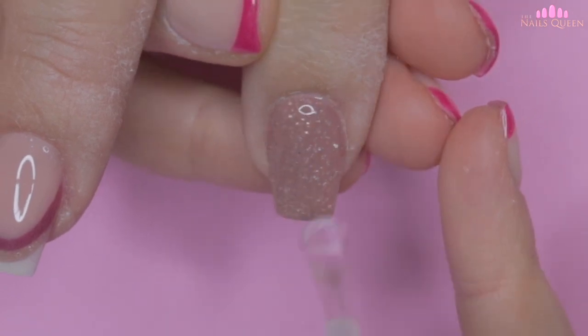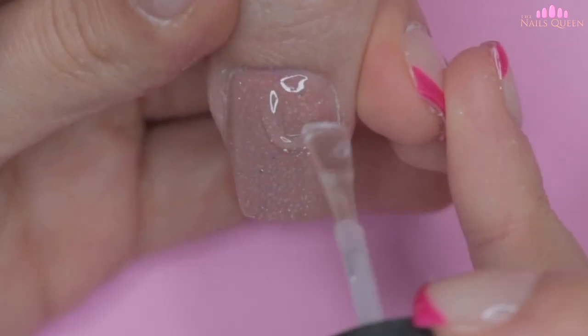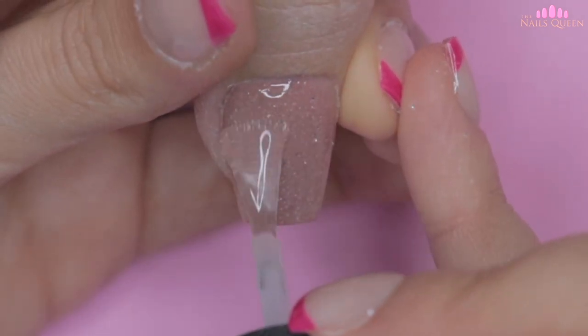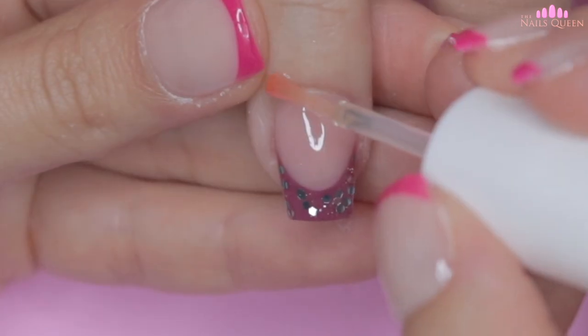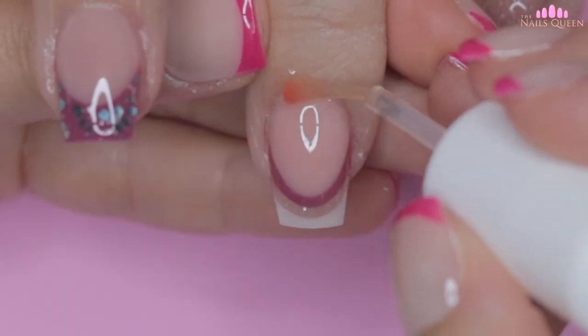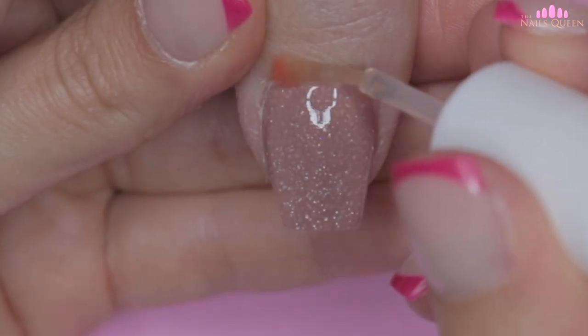For those of you who have questions regarding my favorite products, here is a suggestion of a video I made a while back with a bunch of information especially for beginners in the nail world, so make sure you guys check it out so you don't miss out. As usual, and to finish off, I am going to apply cuticle oil to nourish the area and to leave a beautiful aroma on my client's hands.